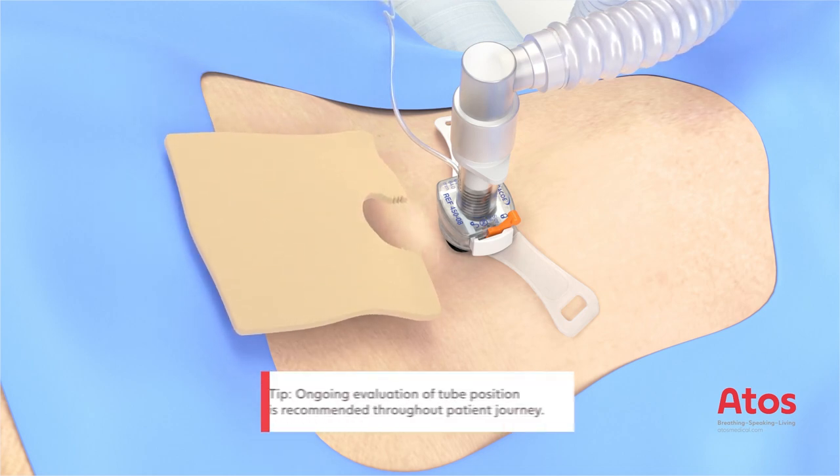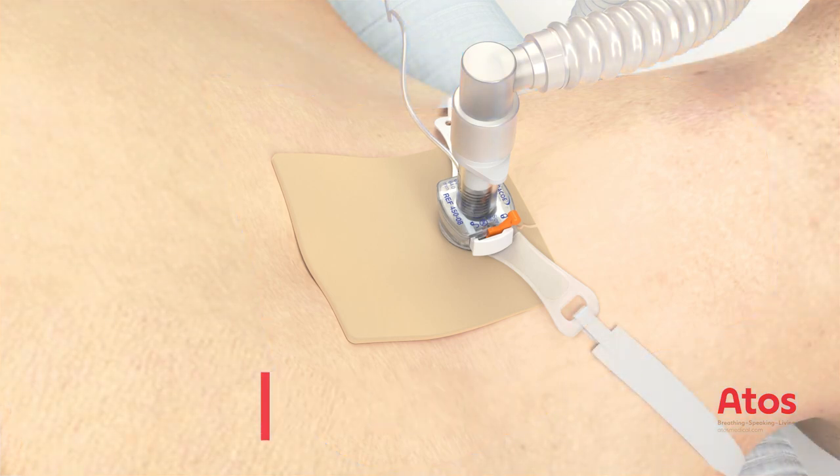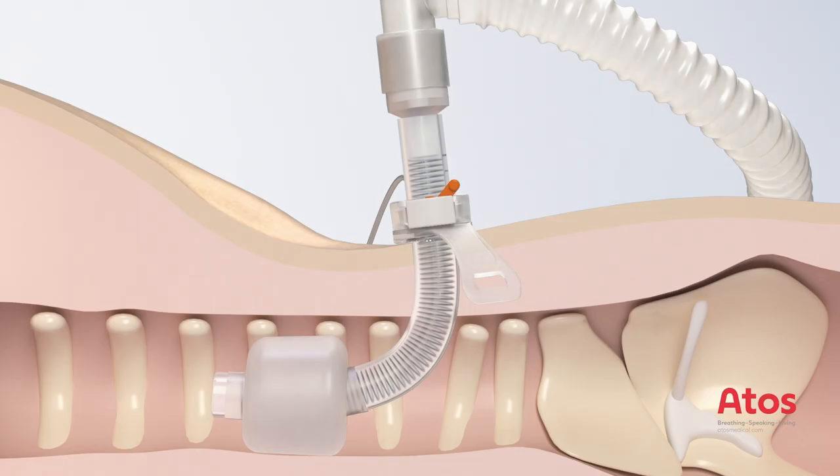Place a dressing under the neck flange and fix the tube in place with the neck strap. Now, the cuff pressure should be checked, for example with the aid of a handheld manometer.